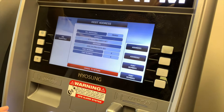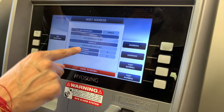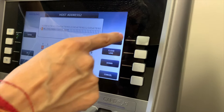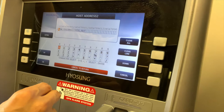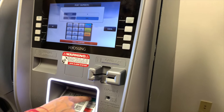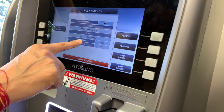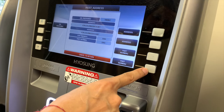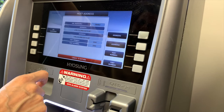Both address one and two automatically got populated. If address two says something else, jump in and hit clear all to make sure it says ATM.ColumbusData.net — in this case it's already there, so hit cancel. For port number one, enter 6965. Both port numbers one and two should say 6965 — number two auto-populated as well. If not, go into port two and change it to 6965. URL enabled, ATM.ColumbusData.net, port 6965 — everything looks perfect. Hit cancel.